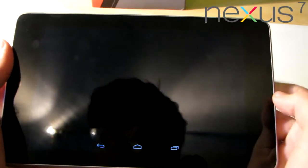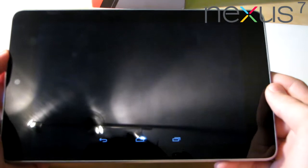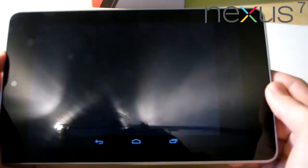Welcome to part 2 of the review. This time we'll be checking the gaming capabilities of this tablet.